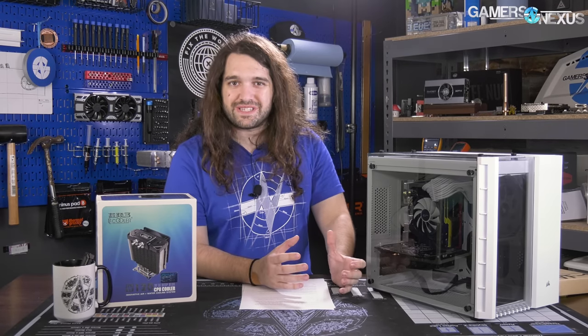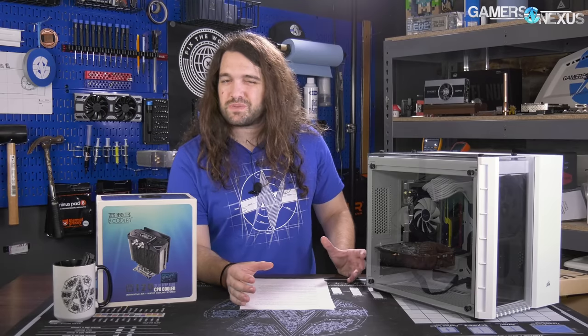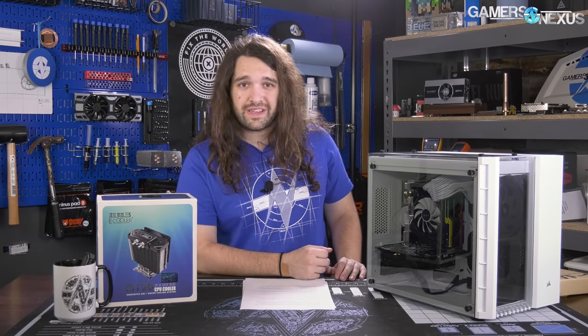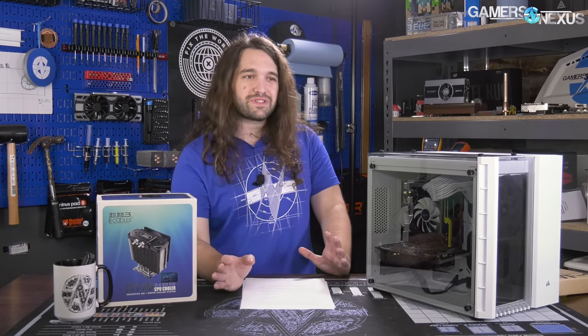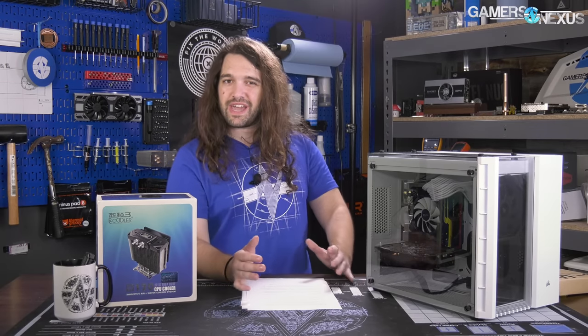We're probably doing a teardown as either a live stream or a separate video, because I want to see what's inside the cooler and how the cold plate is designed. It's a really interesting product — actually been pretty fun to work with just because it's so unique and weird. They never really sold many of these; it was $100 and was first shown seven years ago at Computex 2011. Inside the box when we opened it, there's yellowing from age. The thermal paste that came with it was completely hardened and basically unusable, so it's been sitting on a shelf for a long time. Probably not the most successful product, but a very interesting one, and that's why it was fun to test.